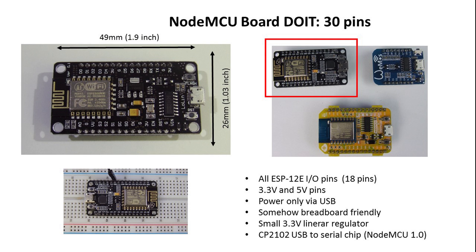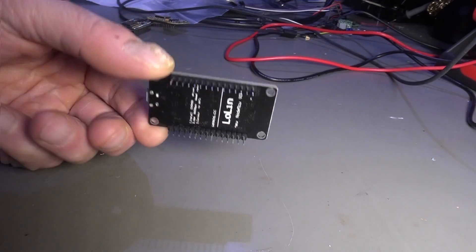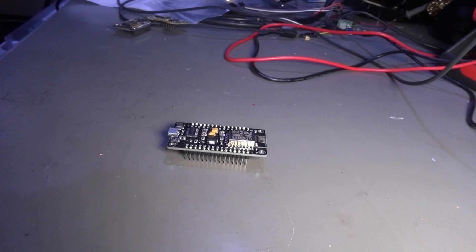The next board is the NodeMCU board from DUIT. It also has 30 pins and all ESP12E pins are available. Powering is only via USB and a small linear 3.3V regulator. Fortunately, this board has the same width as the Mini and can be used on a breadboard. Programming is done by selecting the NodeMCU 1.0 board in the Arduino IDE. It costs about the same as the Mini NodeMCU board. In my opinion, this board has its value if you need the extra pins provided by the ESP12E module; otherwise, you can go with the Mini.